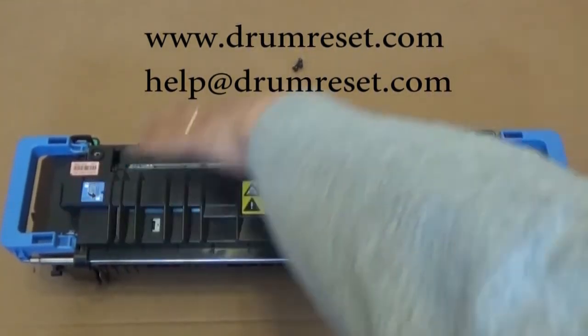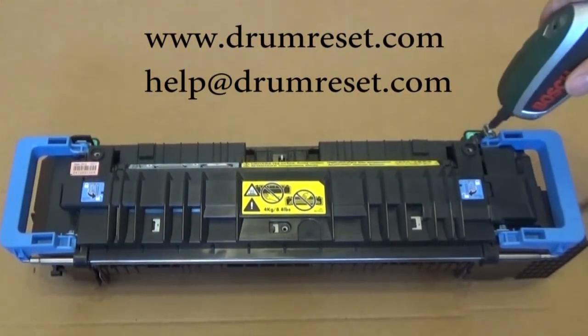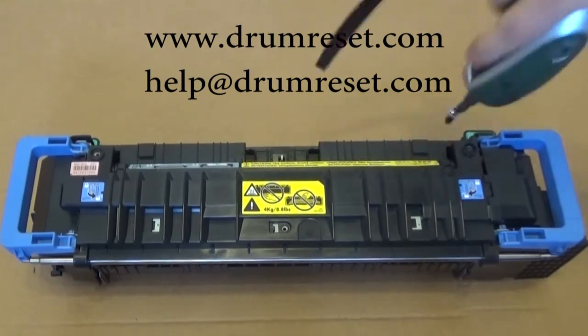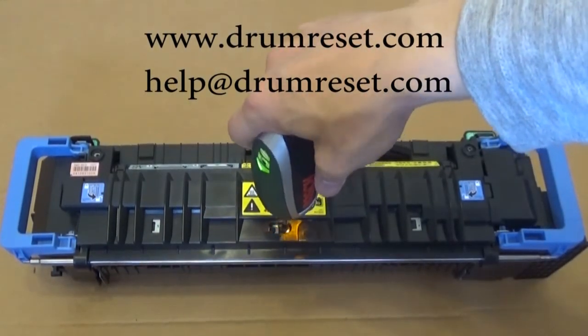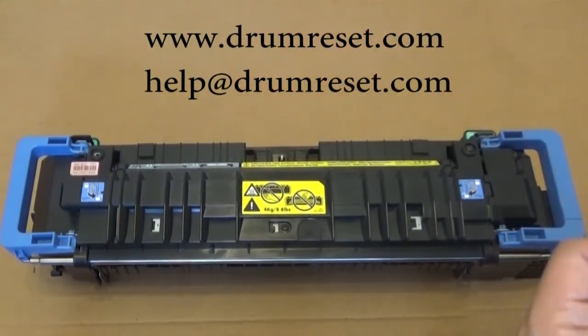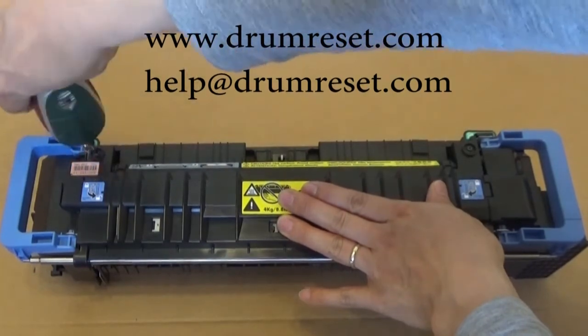It's done. Your fuser unit will now work for one more cycle with the reset fuse. I hope it helps. If you have any questions, please email us at help@drumreset.com. Thank you very much.